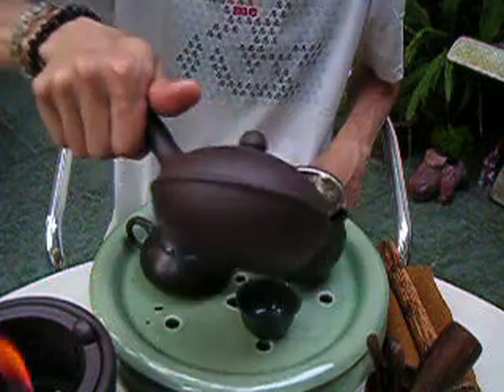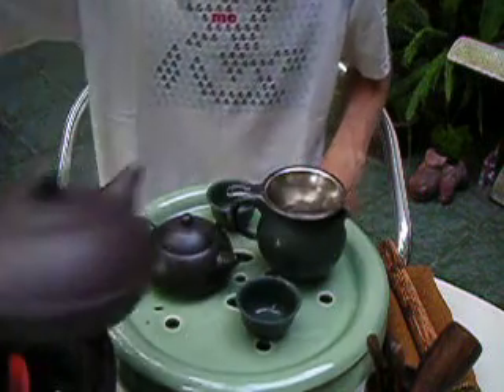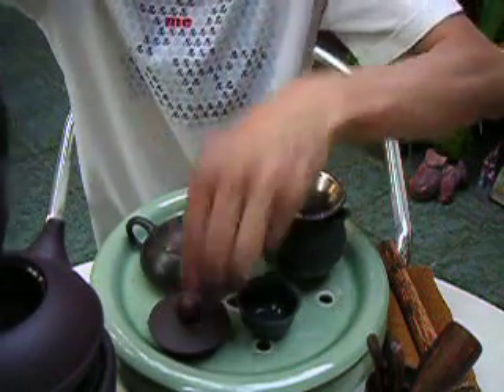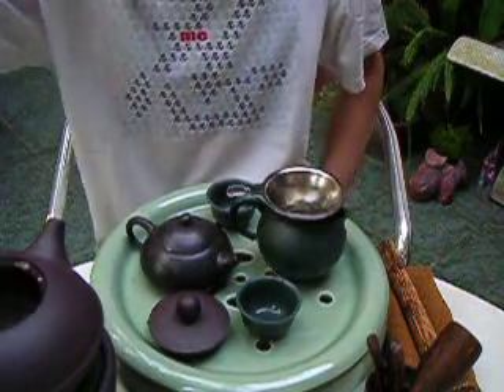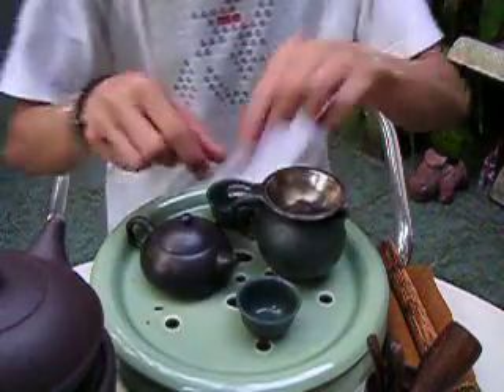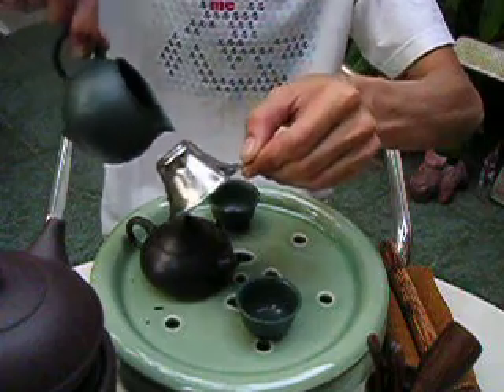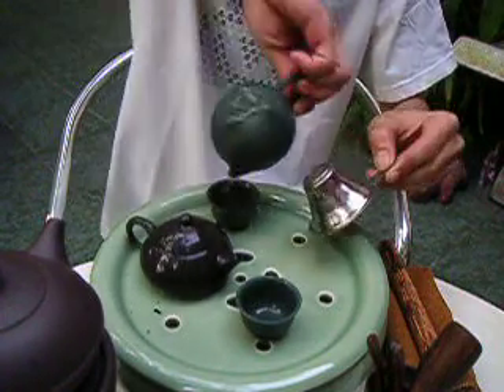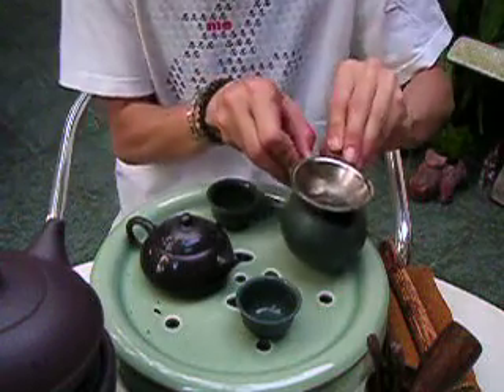I'm going to do more, and the way to do it is to warm everything up. It also helps if you have pre-boiled water in a thermos. I'll go through the rinsing thing again, but I actually won't rinse — this will be the second steep, like I said.